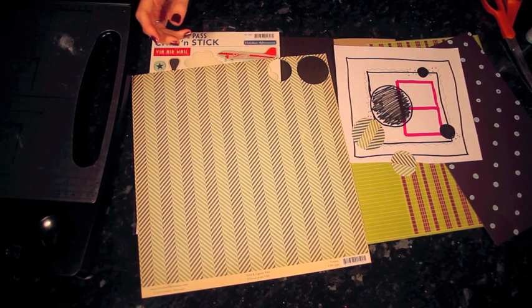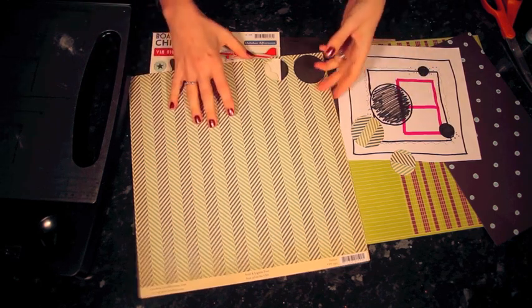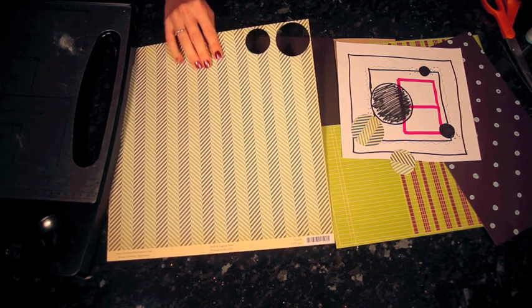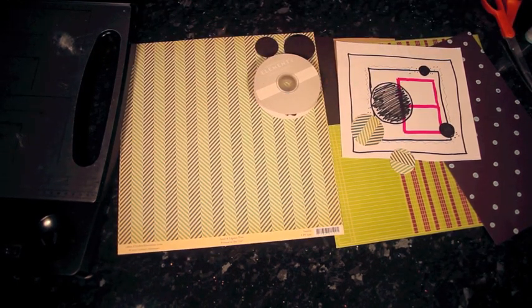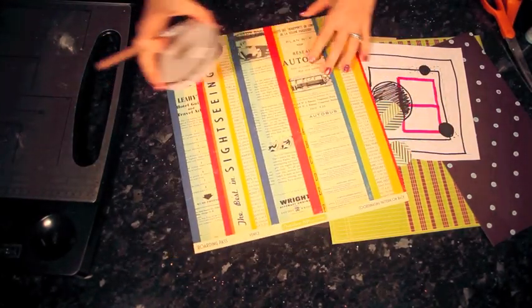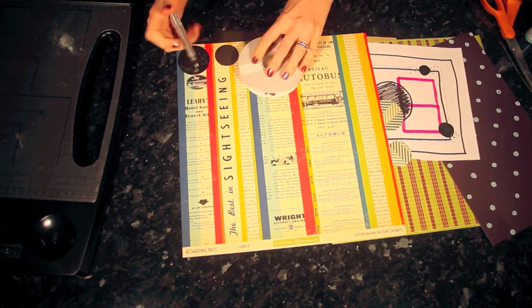I don't have a die or a punch that's going to make that great big bold circle shape, so what I'm going to do is trace something that's about right. I'm going to use this ribbon reel — just the packaging off some ribbon — and trace around the edge and then cut it out with my scissors. I'll turn it over so that I can trace it and not have to worry about the lines.